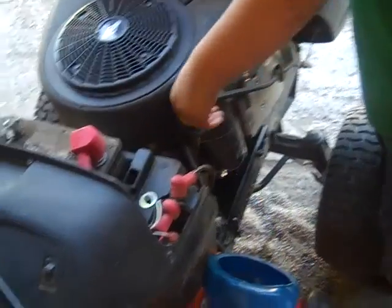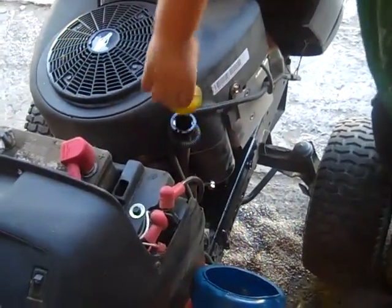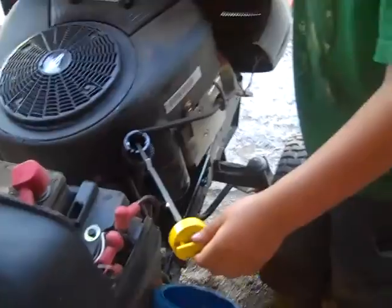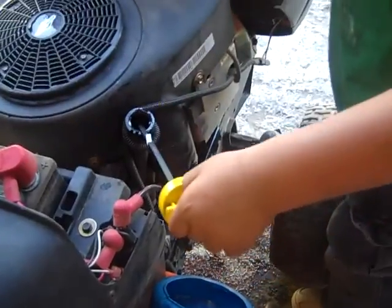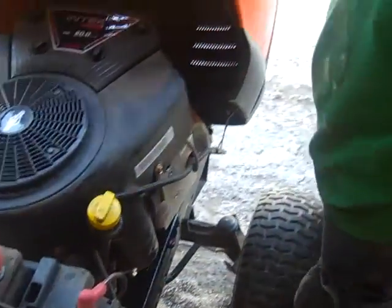Put the dipstick back in, screw it. I'm going to check how much there is — it's past the top mark. So it should be a little bit past the full mark because there is no oil in the filter yet.